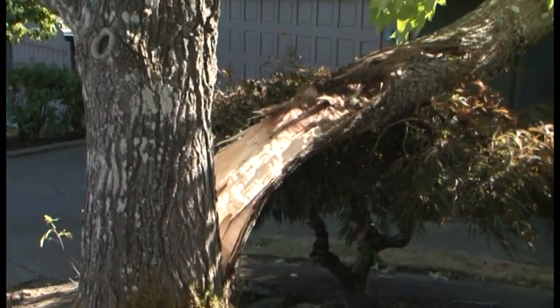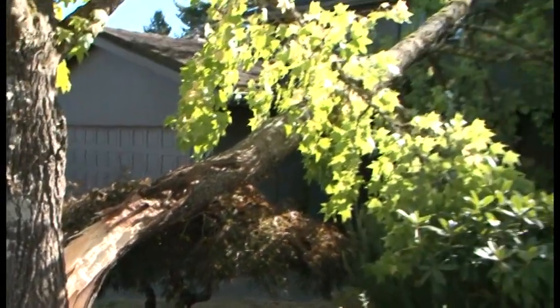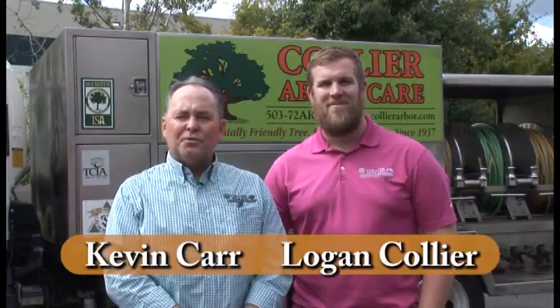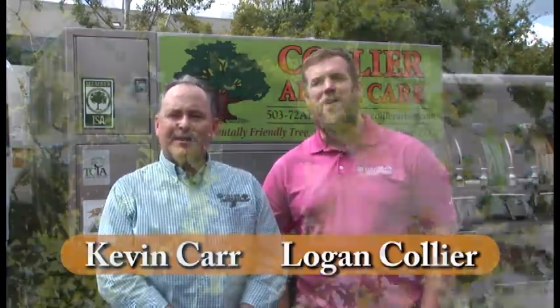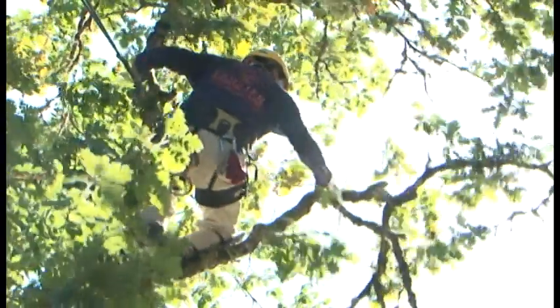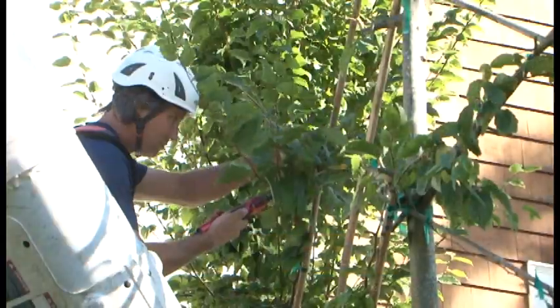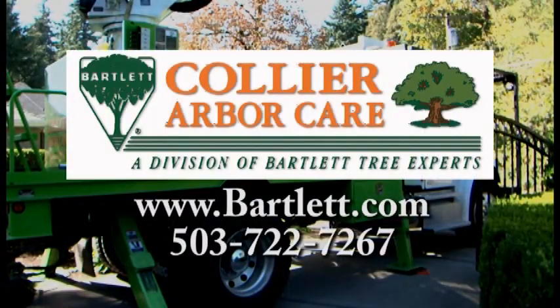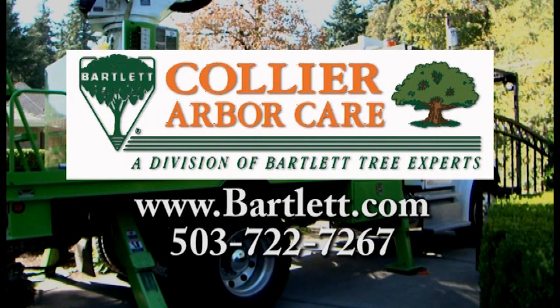Every year, trees fall or break, causing property damage, power outages, and injury. Now is the time for Bartlett Tree Experts and Collier ArborCare to get your trees ready for the extreme conditions ahead. Our free consultation will help to spot the signs of potentially hazardous trees. We can help address problems before they occur. Whether it's trees or shrubs, we can help you get a healthy and beautiful garden. Collier ArborCare and Bartlett Tree Experts — providing environmentally safe tree care since 1907.